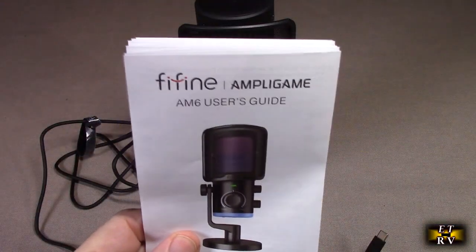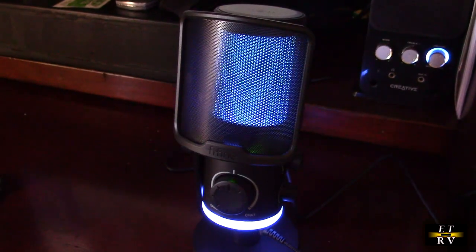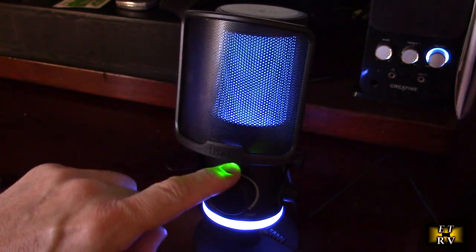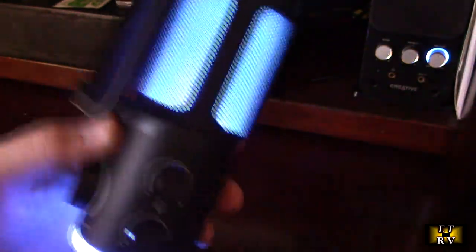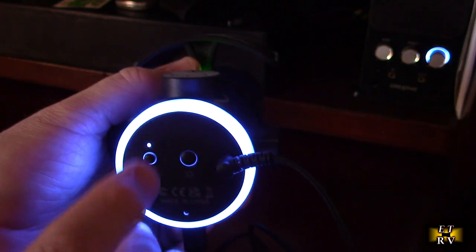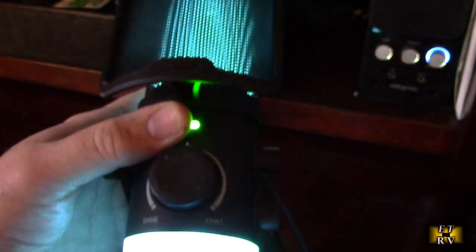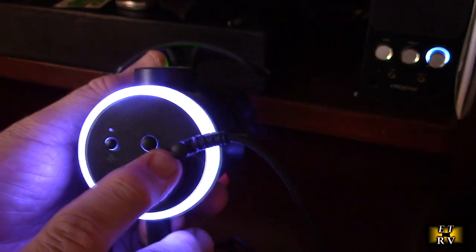Here I have the microphone plugged in to my Windows 10 PC — the AM6 is pretty amazing. Look how cool that LED looks: there's a green light going all the way around 360 degrees. There's a noise cancellation button — you see the blue light comes on and off. When the light is on, noise cancellation is on. You can cycle through the different colors or hold it to turn it off.